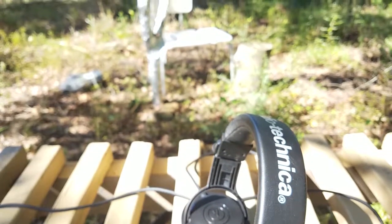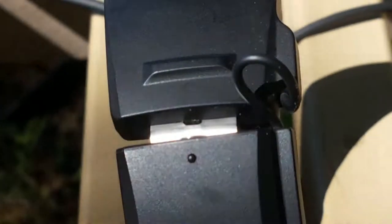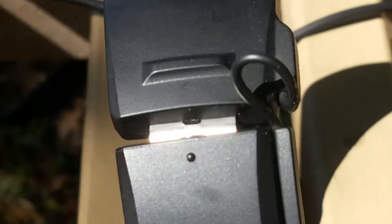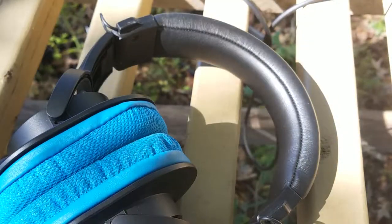Another downside is that it doesn't have great build quality. For example, this cable right here you can see is just exposed, and that's not the best way to do it. I did have to change the ear pads — which is why they're blue — because I needed some bigger ones.